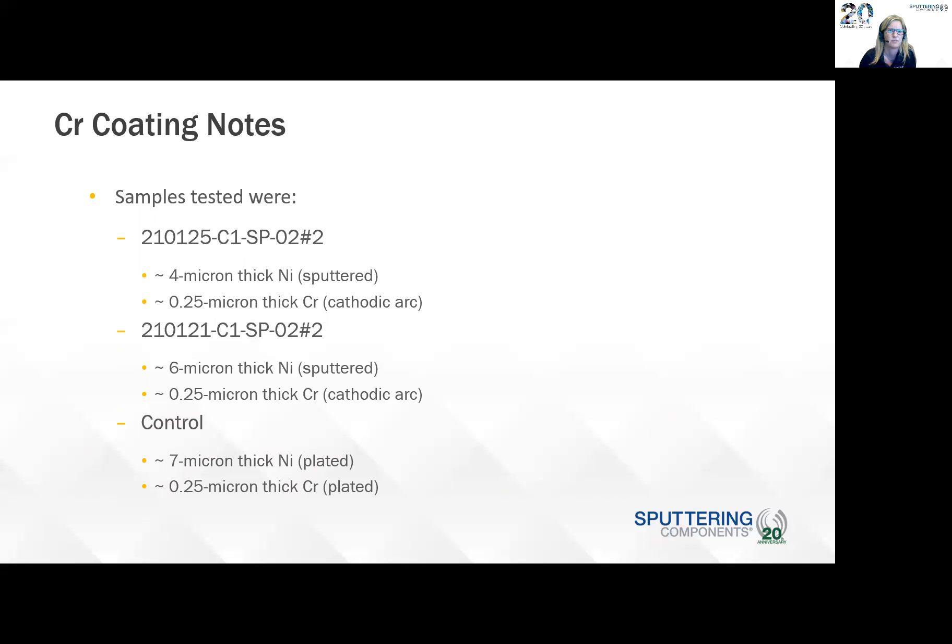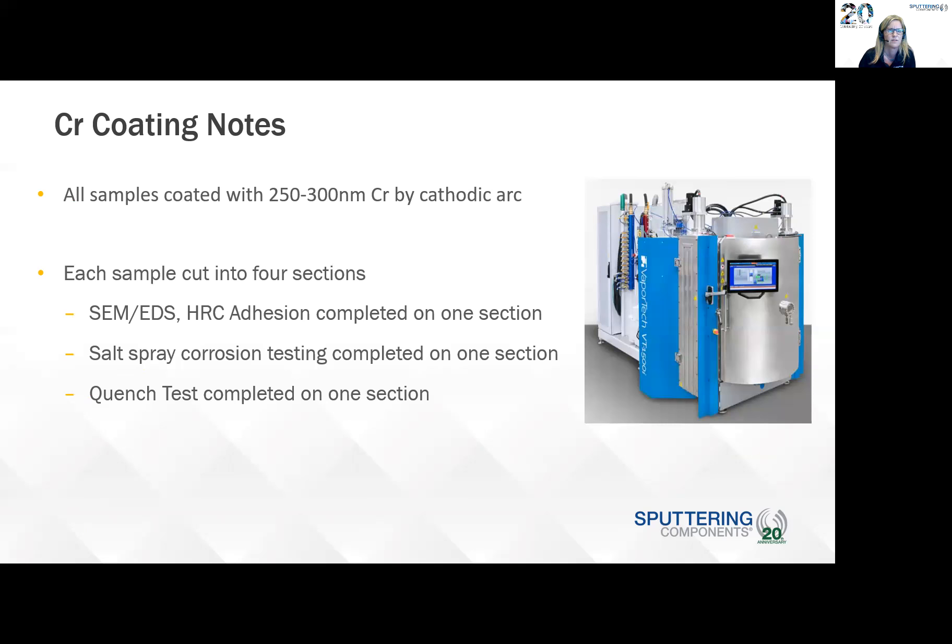For the chromium testing, the samples tested at VaporTech had a chromium overcoat. They took one four-micron thick nickel sample and one six-micron thick nickel sample, plus a control sample of seven microns thick. They were all coated with around 250 to 300 nanometers of chromium by cathodic arc. You can see one of the coating systems here from VaporTech.